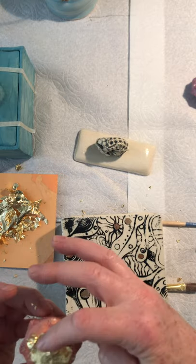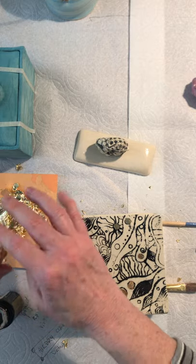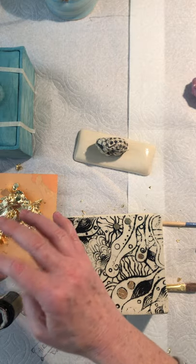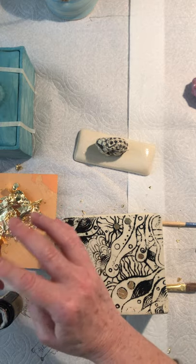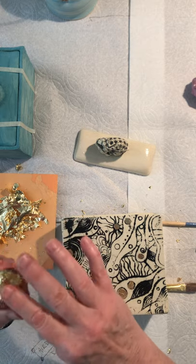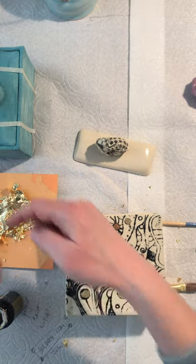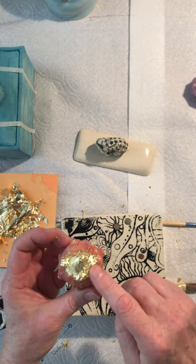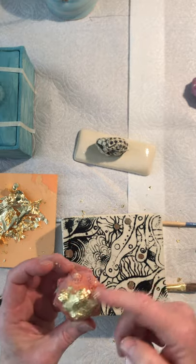There are lots of interesting gilding applications — people doing glass windows gilded, for example. One of the instructors at school, Dixon, did a gilded window. You can paint this onto glass as well. There are lots of different other surfaces: metal, ceramic — obviously that's what we're doing here — but there are lots of different places where you can put gold leaf.